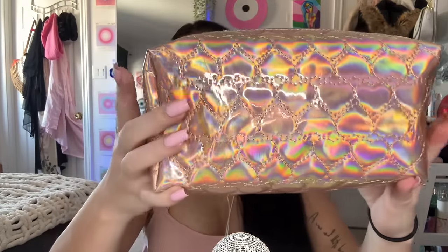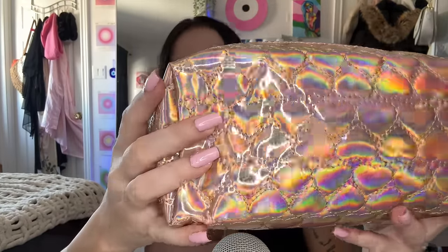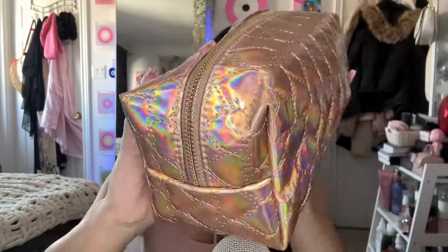So first, I got this new makeup bag and guys, the camera doesn't even do it justice. The color is insane, it's so pretty, so iridescent — it makes no sense.